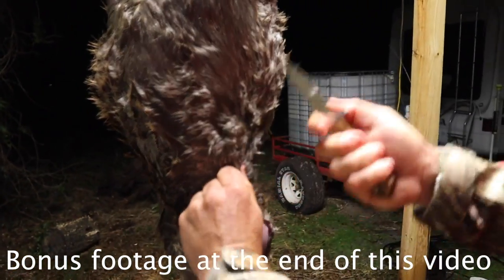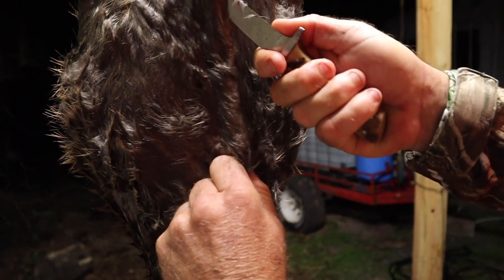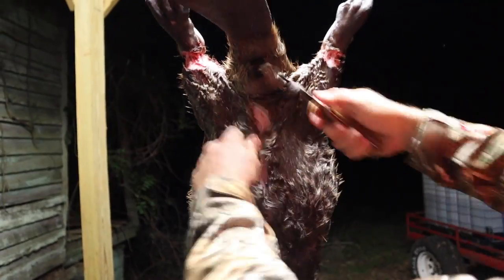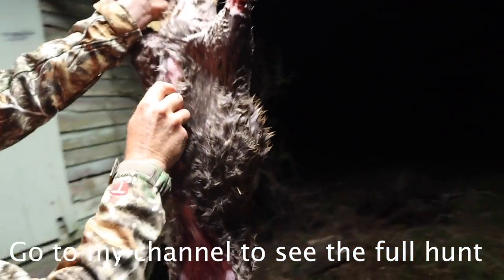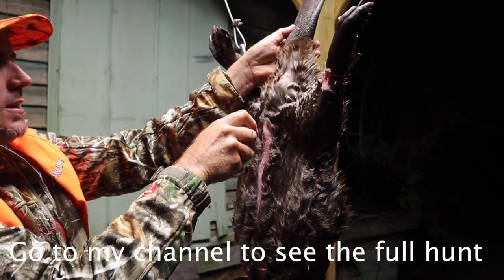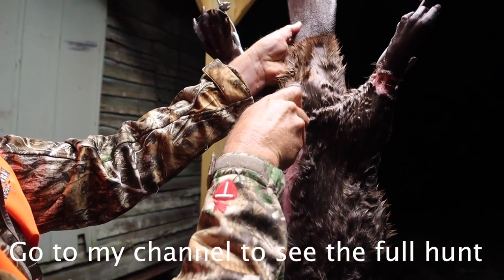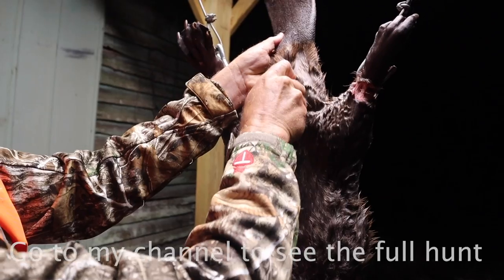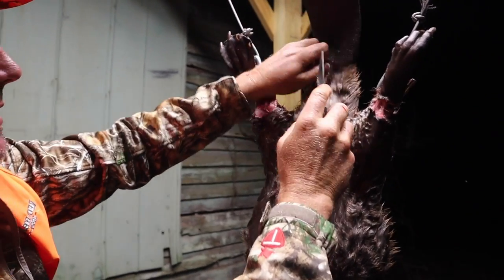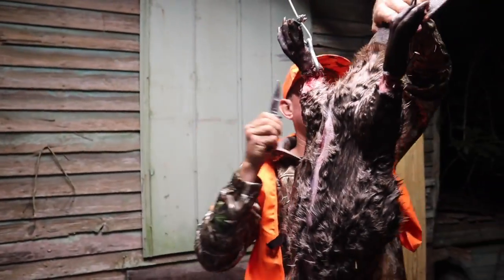Now I'm gonna try not to puncture his gut. Have you ever ate beaver, Mike? Once or twice. Marcy, have you ever ate beaver like this? I called Robert — deer meat — and he said he'd ate beaver, so can't be that bad. I think we need to cut his tail off right now because I can see this is getting in the way.